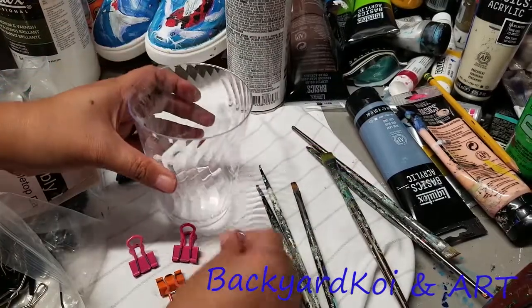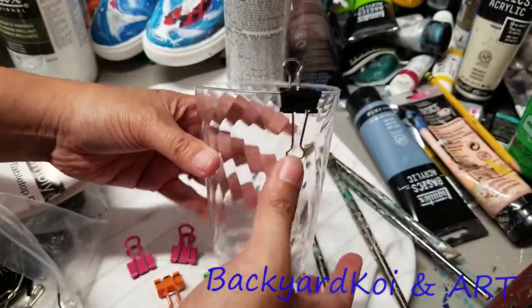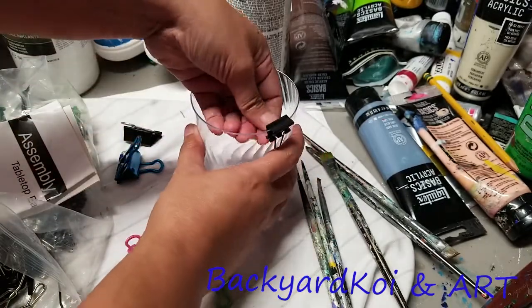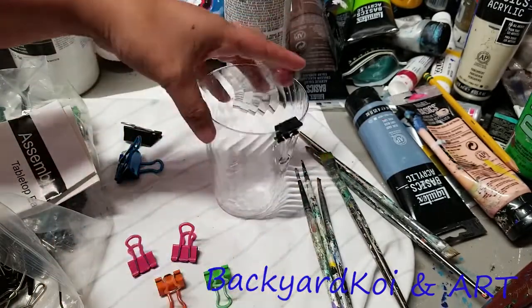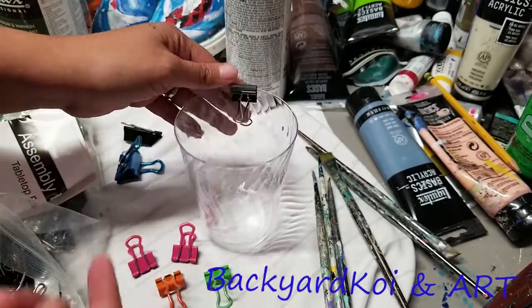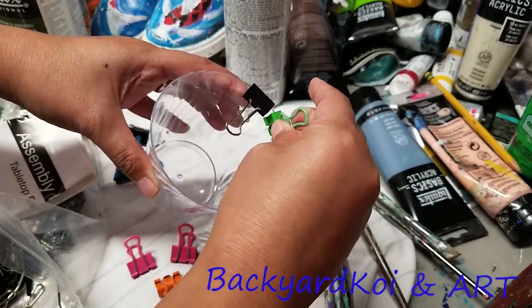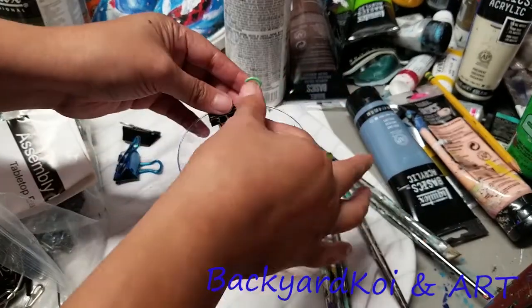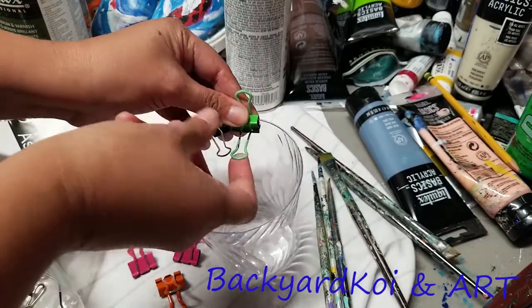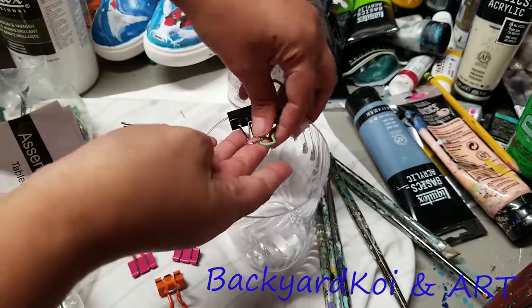So you've got the plastic cup — clip the clip onto the side. Try to clip them side by side. One side of each clip needs to be pointing toward the middle, and then you'll see how I put the other one over.